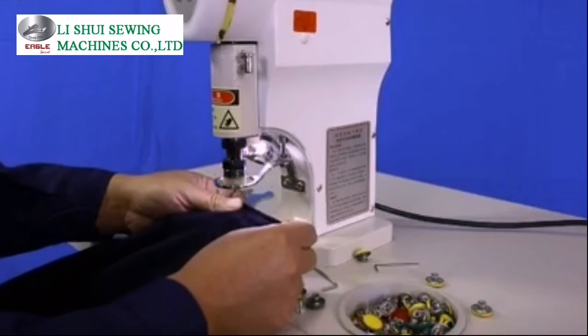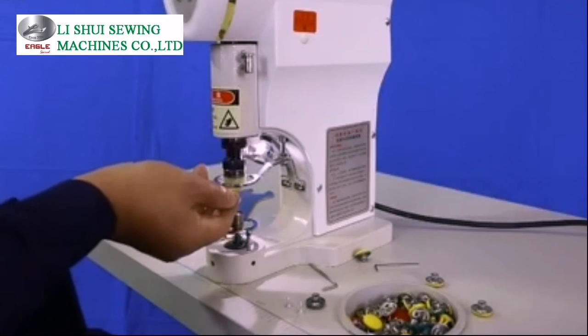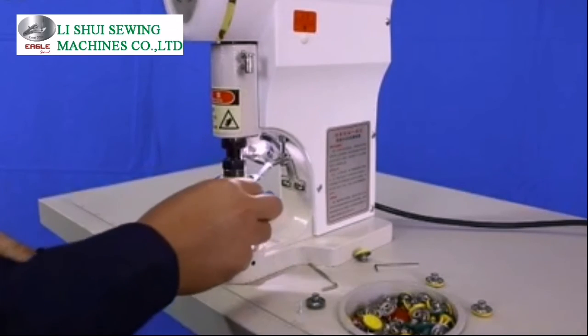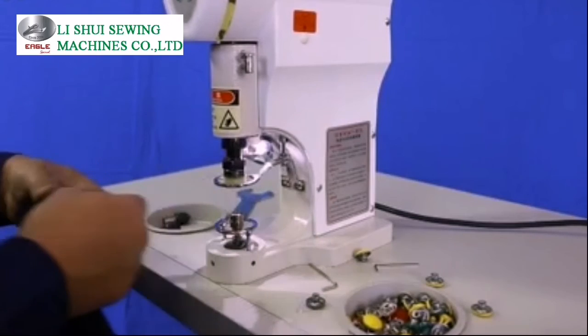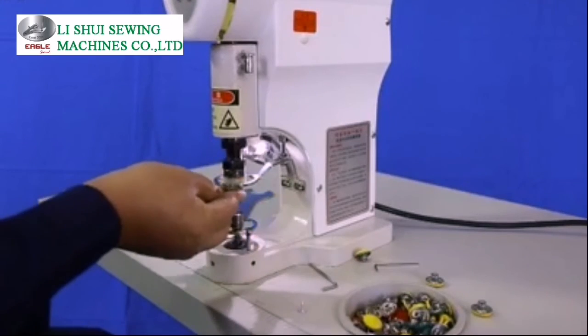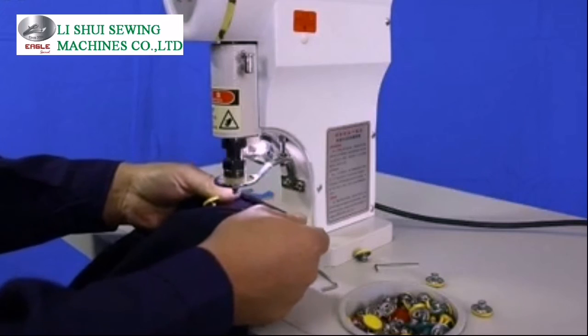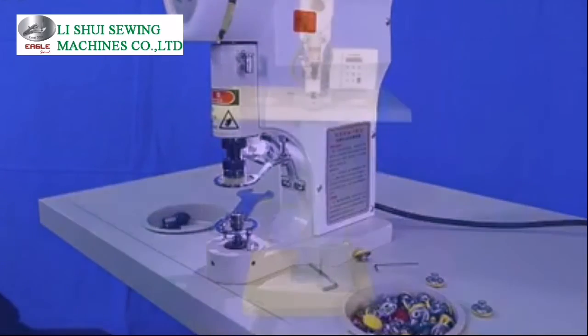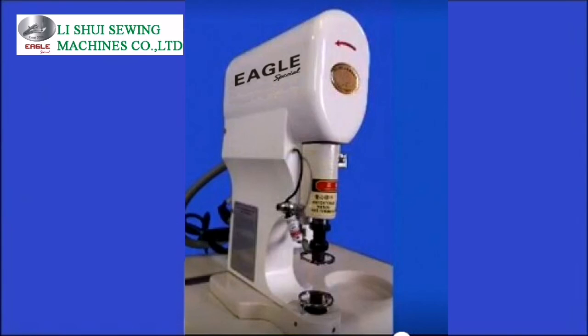Computer direct drive delivers big torque and big output pressure, and can easily punch big size metal buttons up to 550mm. Suitable to fix all kinds of metal and non-metal snap buttons, rivets, eyelets, grommets, studs, and other craft buckles on various kinds of clothing, footwear, luggage, leather, plastic, canvas products, curtains, and so on.